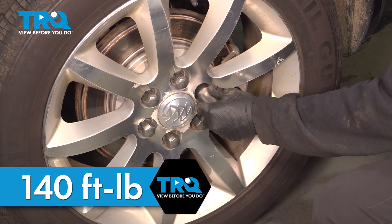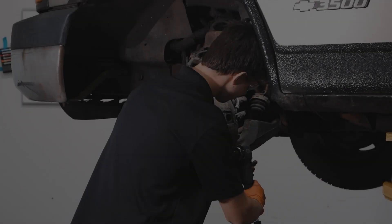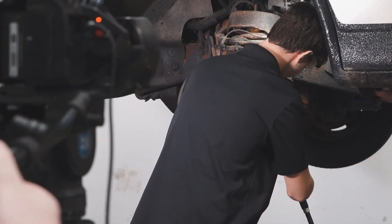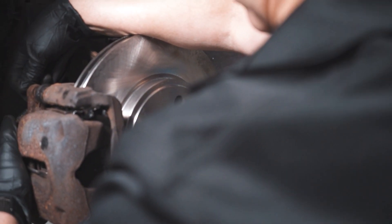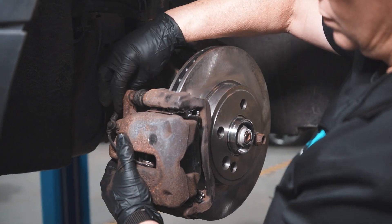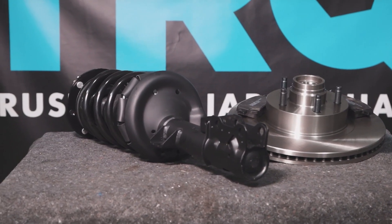Once you're done, if you have any check engine lights or ABS warning lights on the vehicle, go ahead and clear those codes and then go for a road test. When only the best will do, demand TRQ — the only company that lets you view before you do. TRQ is committed to offering the highest quality aftermarket auto parts engineered with peace of mind. Thanks for using and viewing with TRQ.